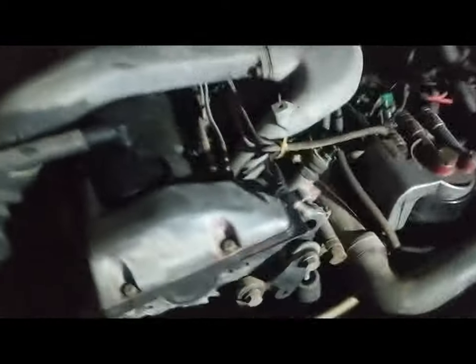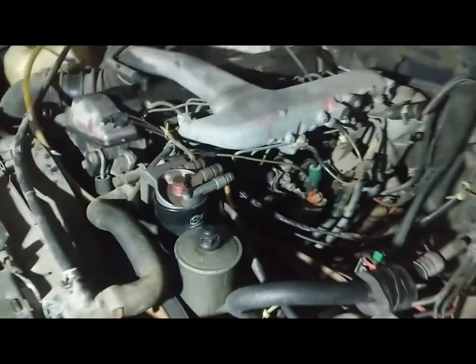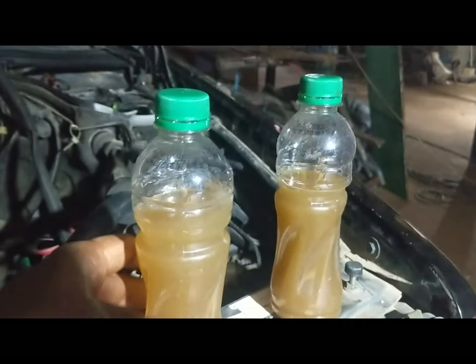15 minutes later. Since there's a problem with my vacuum system, I've got to shut off the engine. Now we'll be taking off the coolant pipe and checking what the water looks like now. As you can see, the two samples are both dirty.